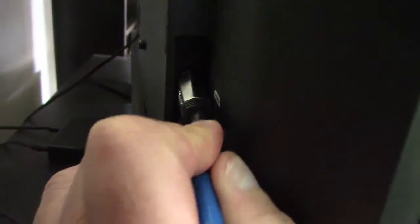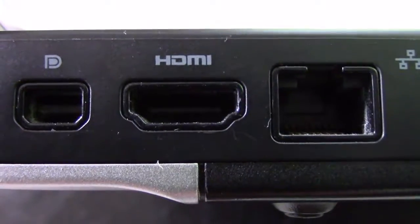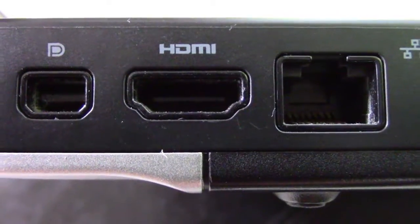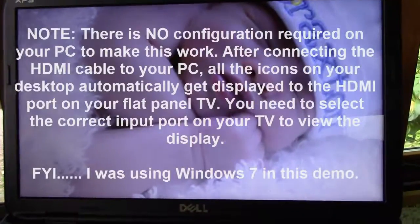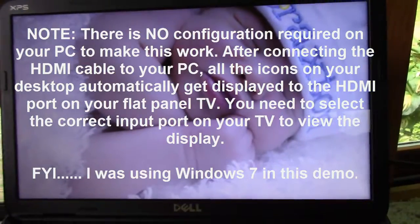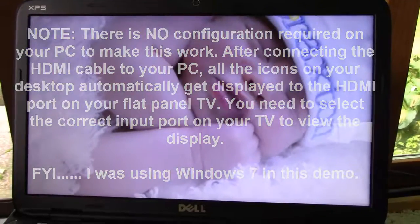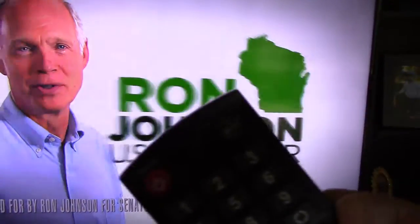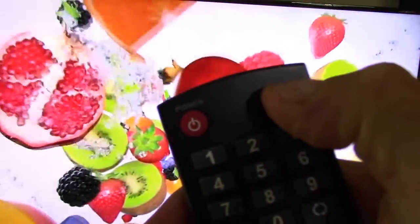I have one HDMI port on the back of my laptop, and I'll connect the other end of that cable into this port here. I'm going to push the connector in now.